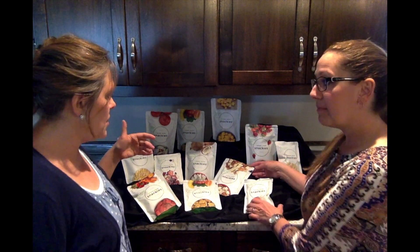They can be put in school lunches, they can go to work with you, they can sit in your car and when you want them, they're right there. So let's just show you some of the options that we have.